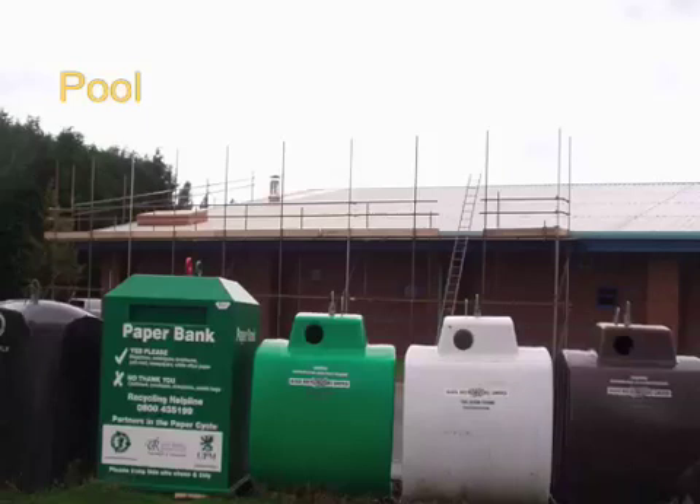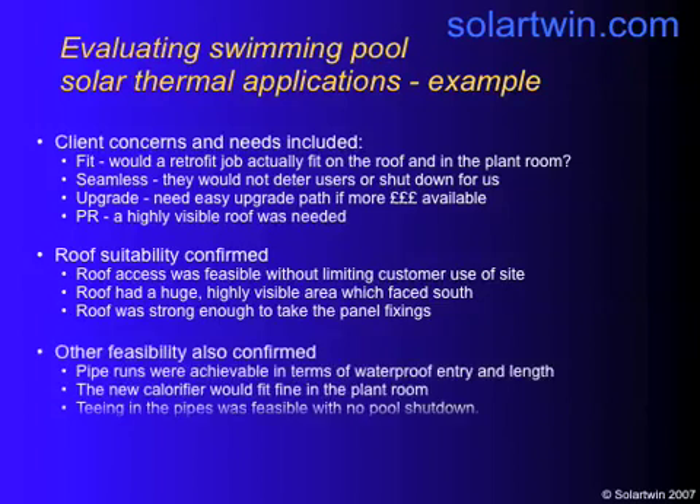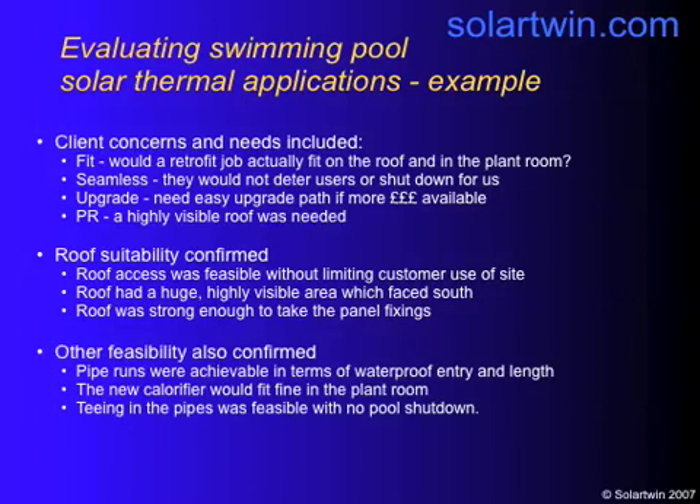There's the pool with the scaffolding up. The great thing was that the door was on the right and the working was on the left, so the only time anything was out of commission was for a few hours when we had to disconnect the showers — meaning there was no loss of income for the pool. The client was concerned about whether it would fit on the roof and in the plant room, since the plant room wasn't very big. Luckily it did. We had to do a seamless installation, which we managed, and we had to give them an upgrade path, so we put in potential connections for another seven panels if they wanted it.